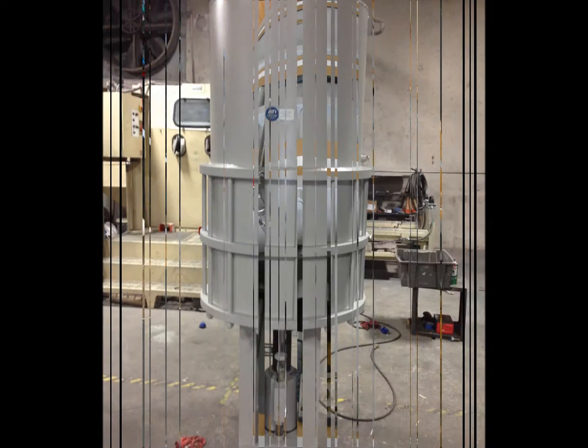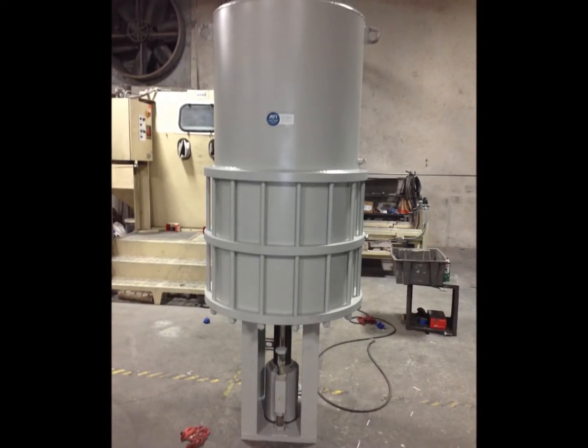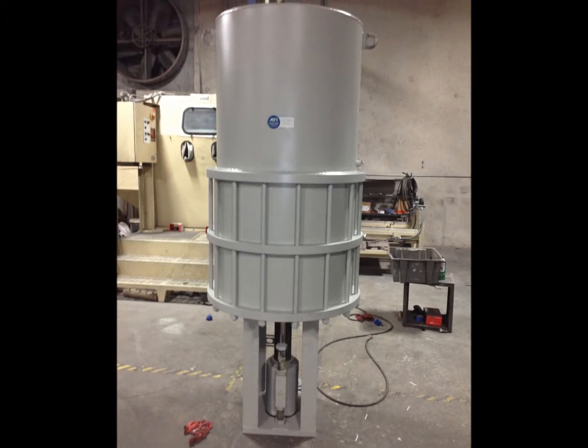This particular model stands at just over 96 inches tall and is 42 inches at its widest point.